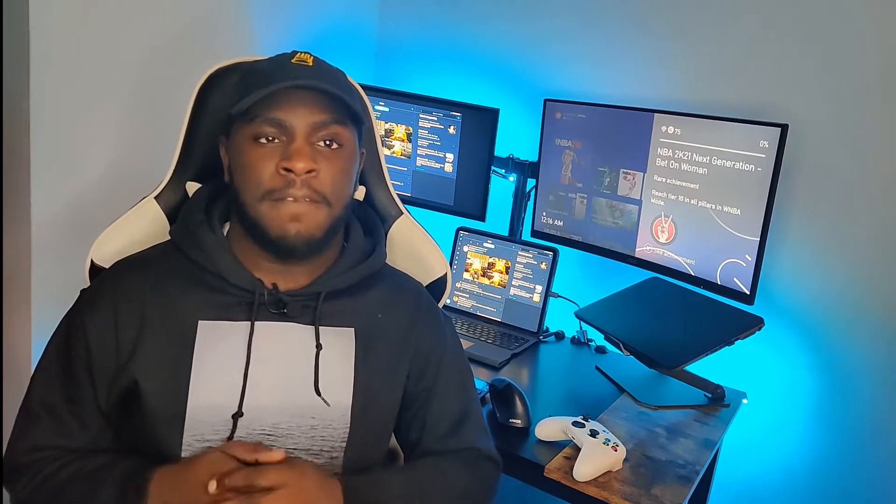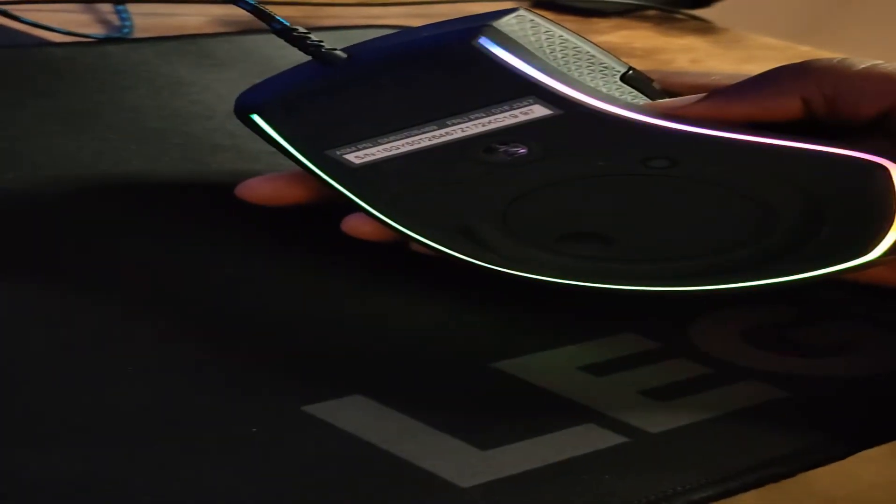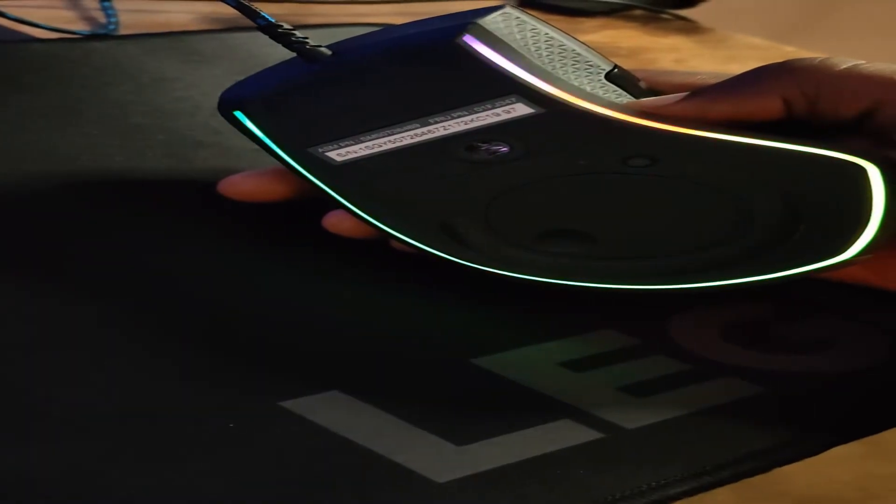The next thing I'm going to talk about is the mouse. The model is called the M500, and I had a very good experience with it. It has RGB lights around the edges and along the bottom. I really liked that because it was a subtle feel — it wasn't in your face. It alternated around the perimeter of the mouse and I really liked that about the design.